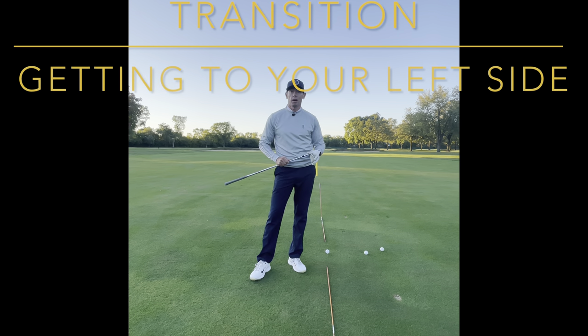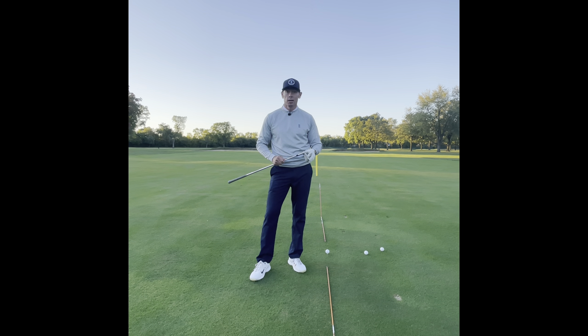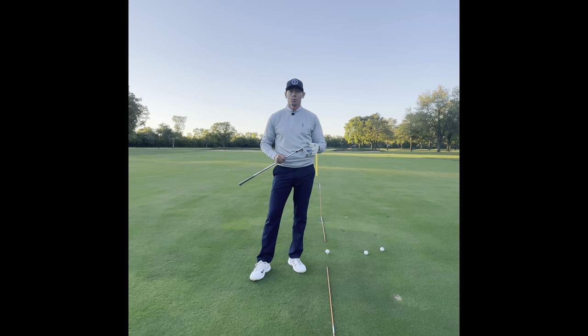Hi everyone and welcome to Billy Fitz Show Golf. Tonight we're going to be talking about how to get to your left side properly, or transition. One of the biggest things I hear when a student's in front of me and they miss-hit a shot is 'I didn't finish the swing' or 'I didn't get to my left side or front side.'